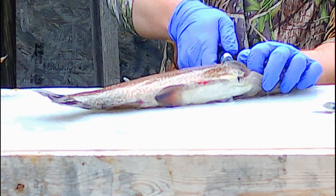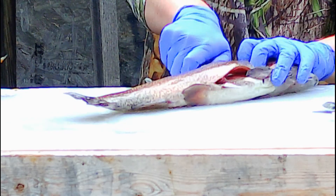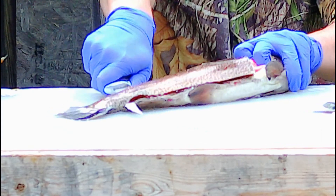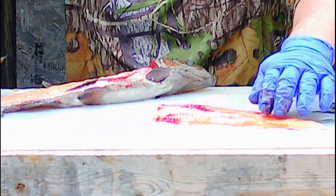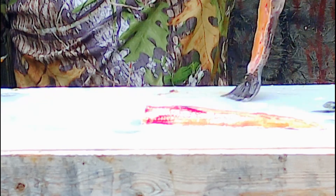Back here behind the fin and the head. Just push down the backbone. Keep your knife angled down. You can cut the fillet off like that. Then you'll see your bones right there.